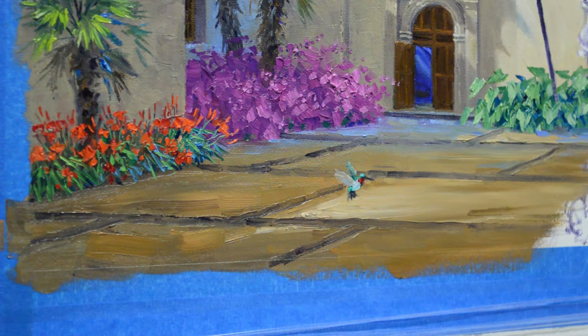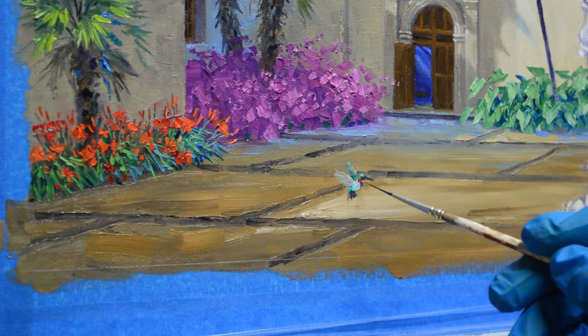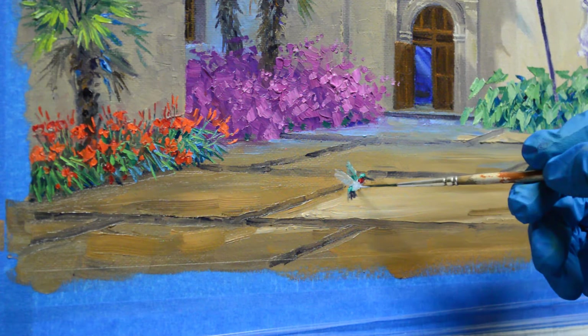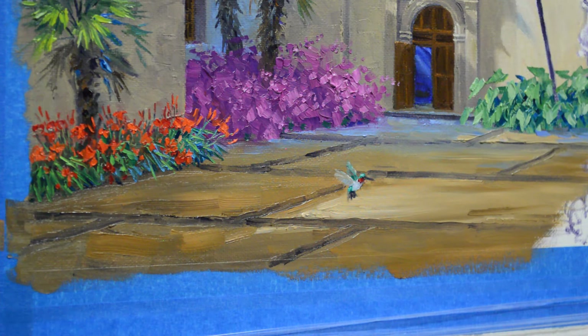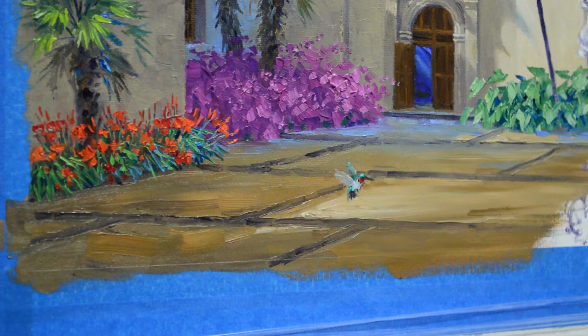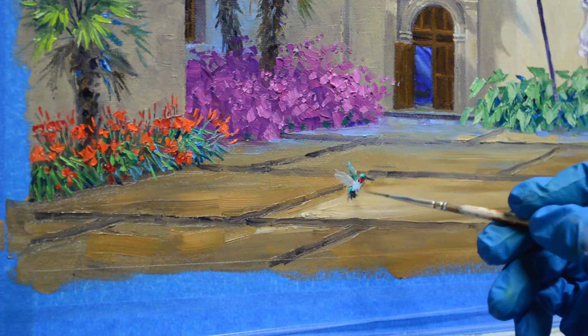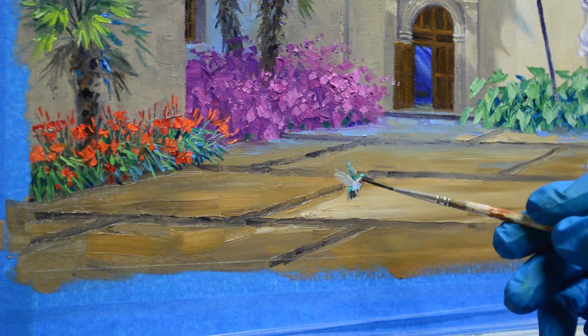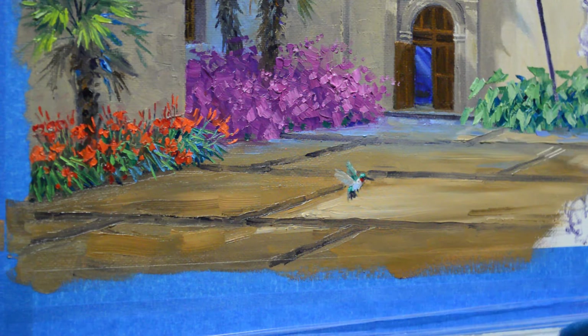I'll come back and use some of my background color, and then his belly comes right in here — to lighten that just a little bit. Now I'm going to put his little feet in there, get his little tummy, and then he's got a little white here on the back of his neck where the light hits him.